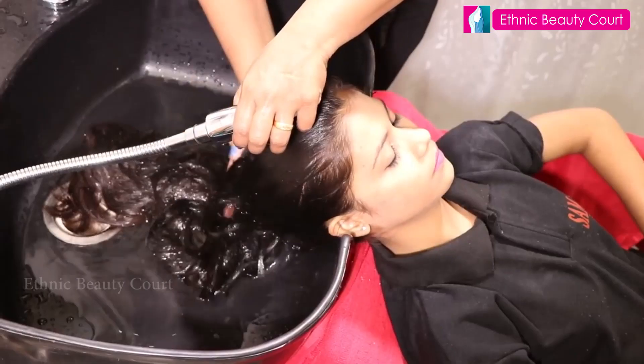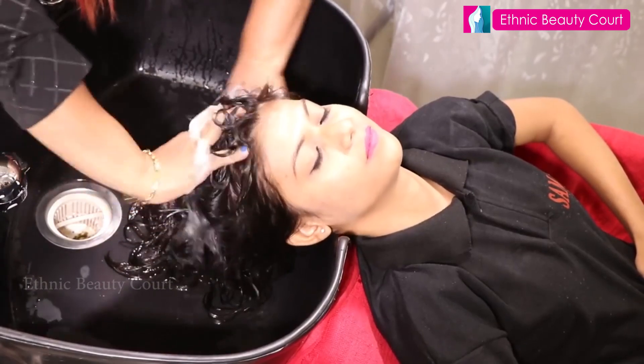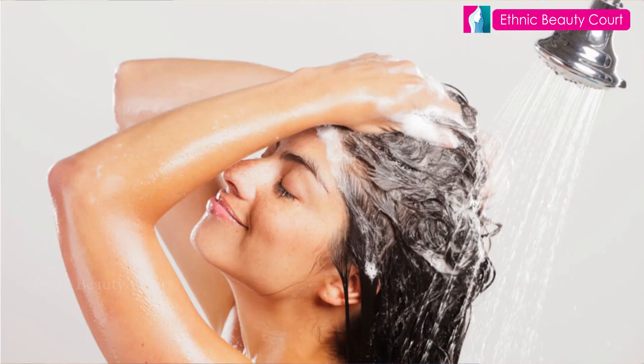One of the things we need to do is how to wash our hair. I am using a mild shampoo, and I have a few tips for you.